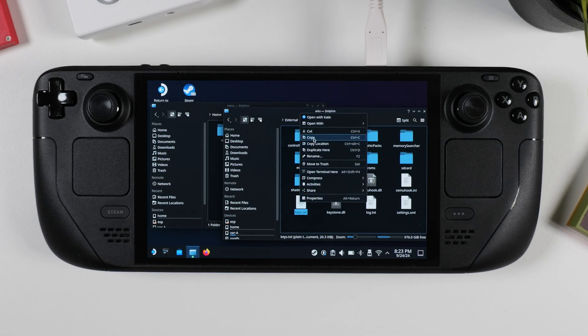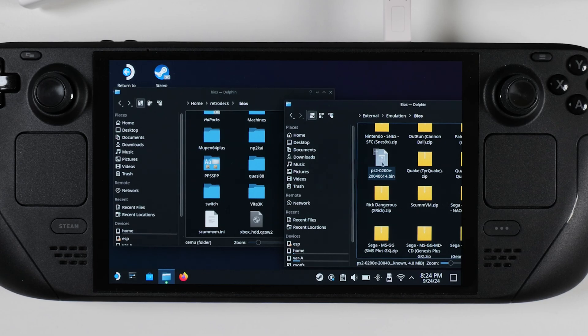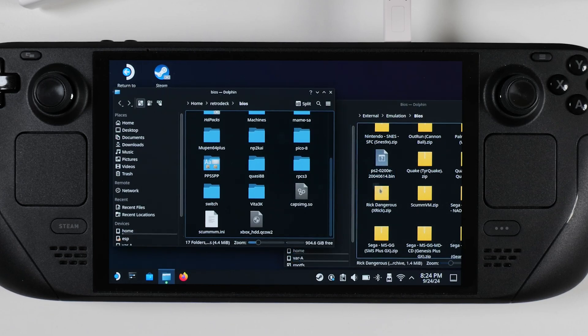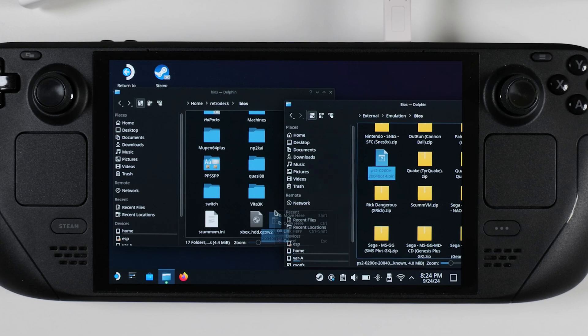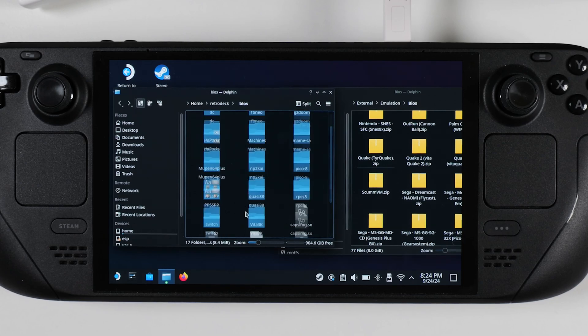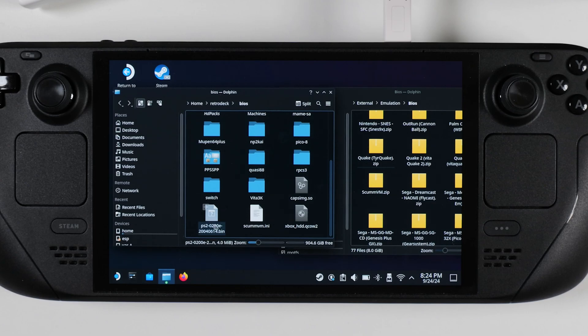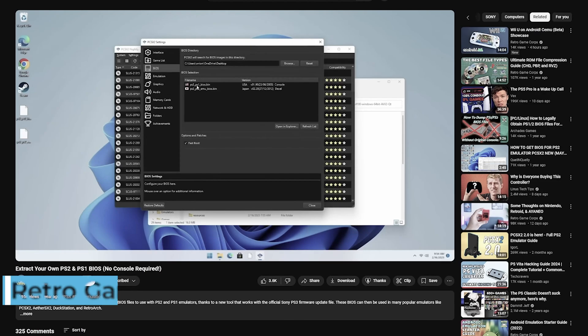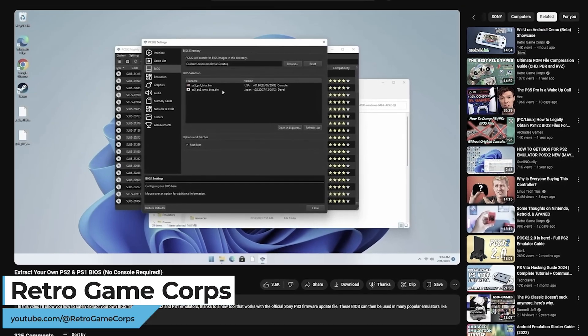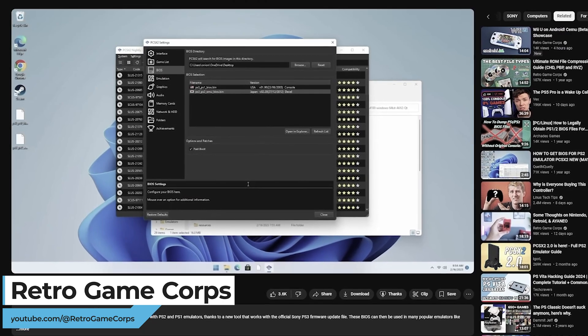For the PS2 BIOS, you can just drag and drop it directly into the main BIOS folder. A quick Google search will point you to the exact BIOS files or keys you need — there are plenty of sites that will guide you through it. And if you're looking for more help, many YouTubers, myself included, have videos on what you need or even how to extract your own BIOS files. For example, check out Russ over at RetroGameCore for an in-depth tutorial — you'll find a link to that video in the description below.